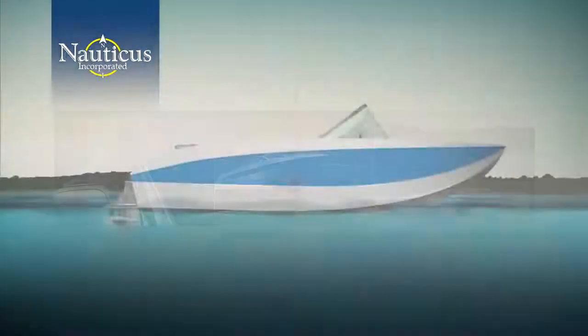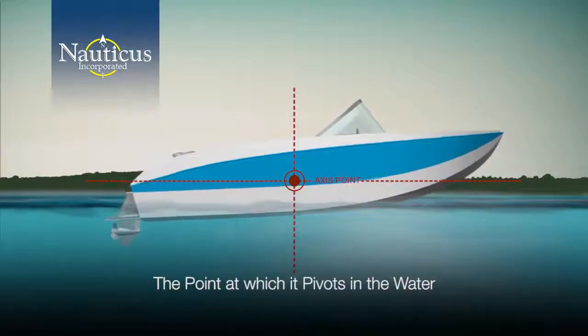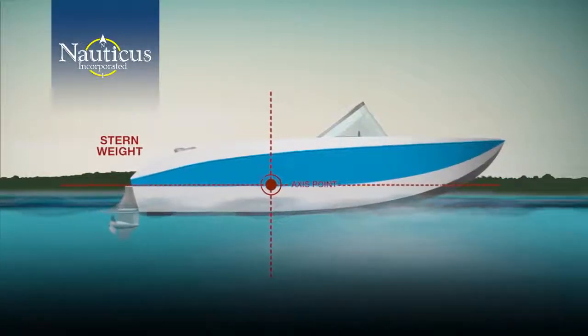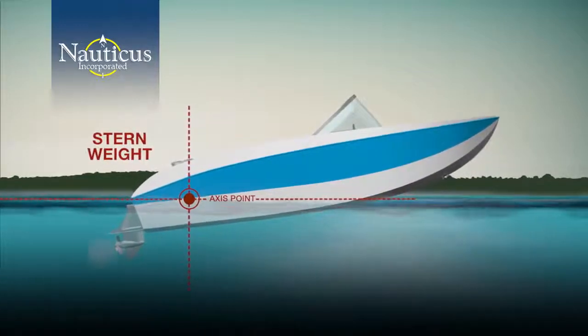Your boat has an access point — the point at which it pivots in the water. The ideal access point is midship. As the stern weight increases, the access point shifts towards the stern. The more stern weight, the farther back the access point and the higher the bow rise.